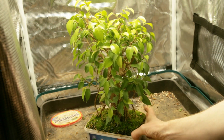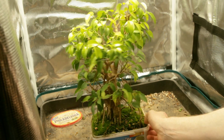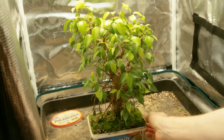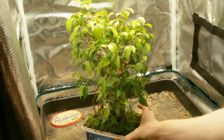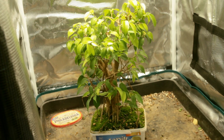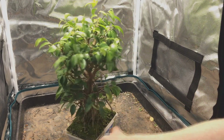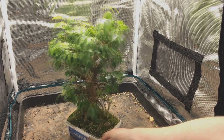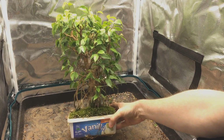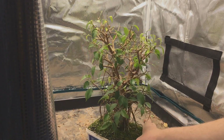In July it looks pretty bushy and it seems like the moss has fully grown back — once again I didn't encourage that, it just grows on its own. In August it's actually really dense with growth, so I trimmed it back hard, exactly like I did at the start of the video. It looks very drastic but it's important.